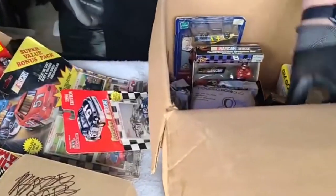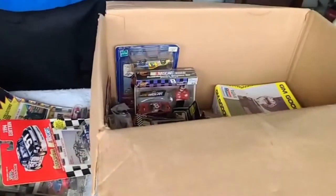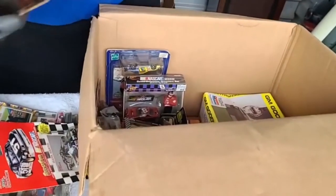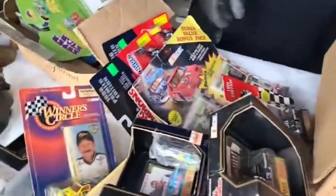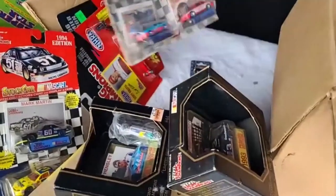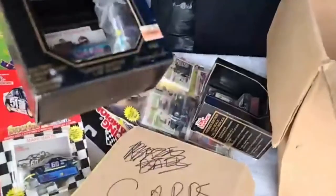Yeah, some more Earnhardt stuff - this is kind of a nice little collectible thing, Sterling Marlin. So again, more stuff. Oh look, a hooded poncho - do you need one? No, you're good. Earnhardt, Petty - I don't watch racing. Another one - these cars are about five bucks, five bucks. I don't know about these ones so I do have to check these out. These are about five to ten bucks, this is about two to five bucks.